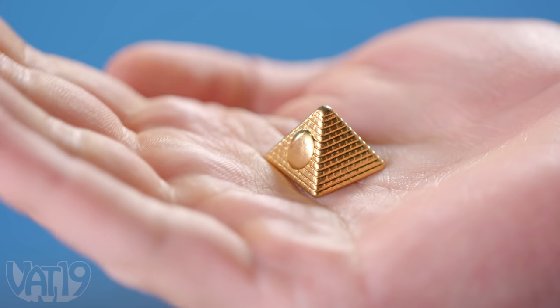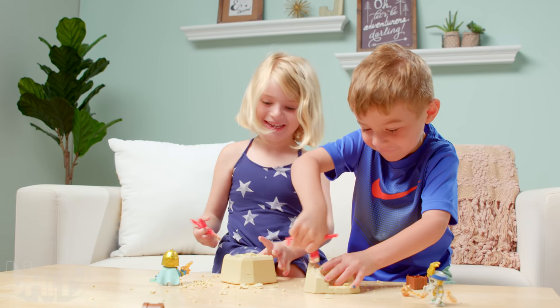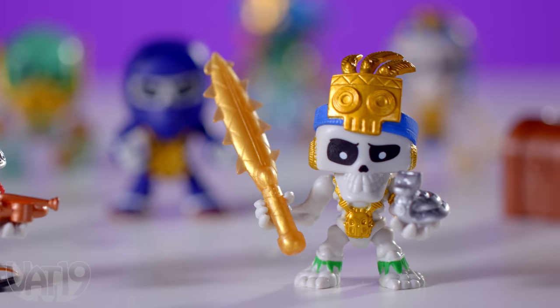It could even be a gold-dipped treasure of your own. No matter what you get, you'll love the thrill of a living room treasure hunt. And with 24 different figures and over 30 different treasures to collect, you'll become a pro excavator in no time.